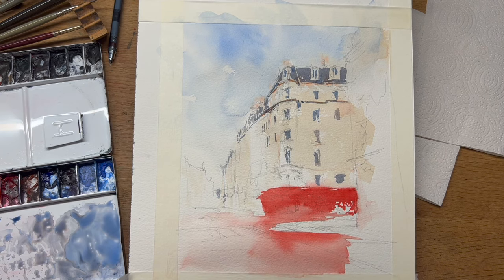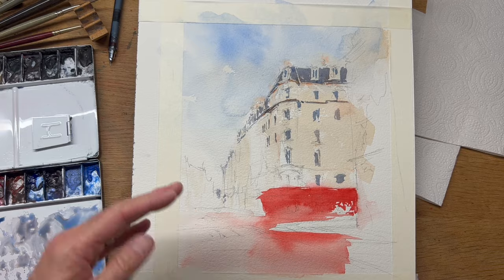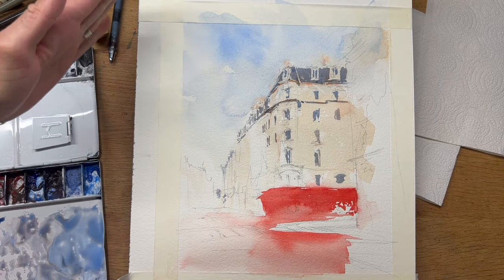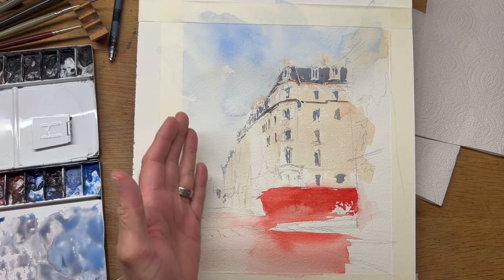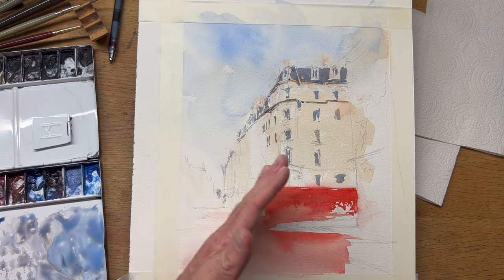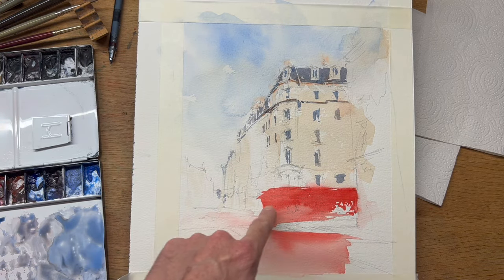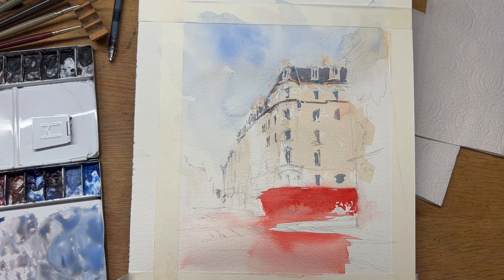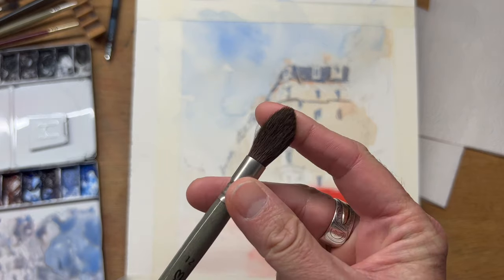There are some shadows up under what might be a very thin balcony on the top floor. I came in with a cool shadow color, and now I'm coming in with some quinacridone sienna — that bright orange color — which works as a great reflected light color. If light is bouncing around and getting up into some of these details, it gives a really nice illusion of reflected light happening.